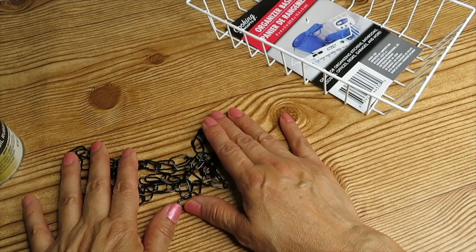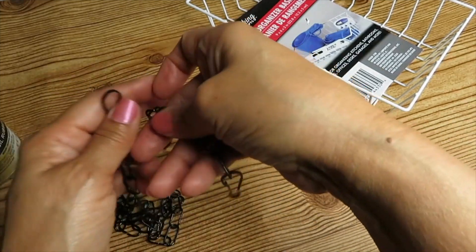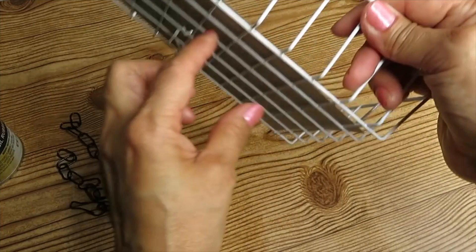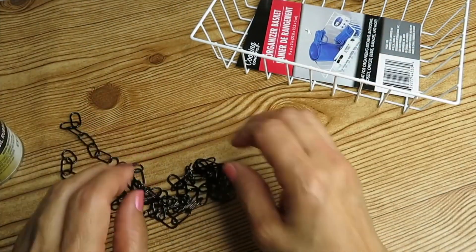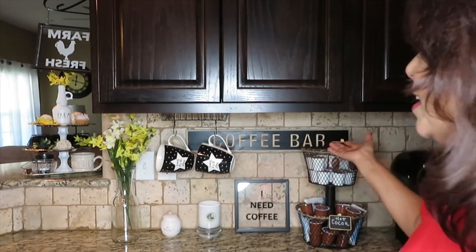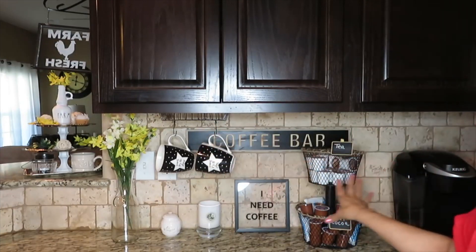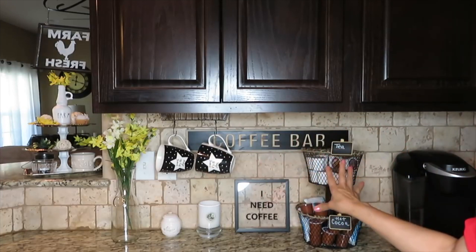A while back I did a DIY using some wire baskets and I took off the chains. The hooks that came with them I used to hook on my cups underneath the basket. You can use any type of hooks — S hooks work too. I placed my coffee cup holder underneath my cabinet in my coffee station area, where I have my Keurig and my little coffee bar.